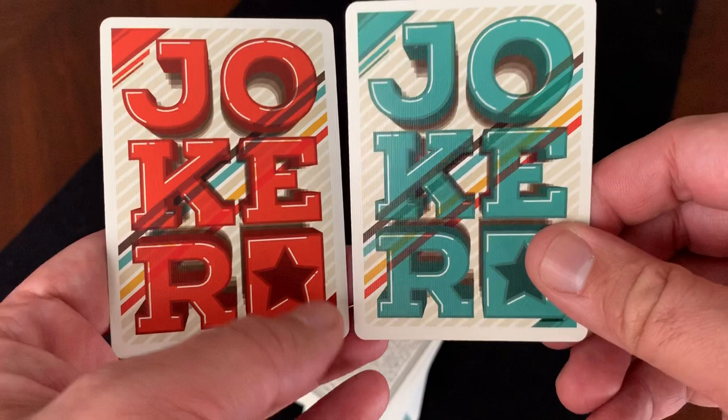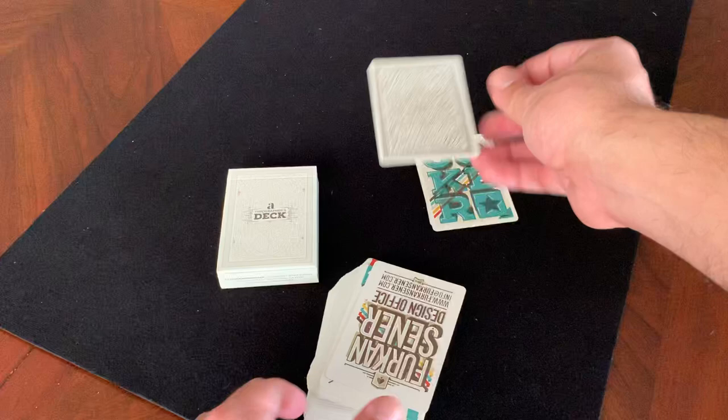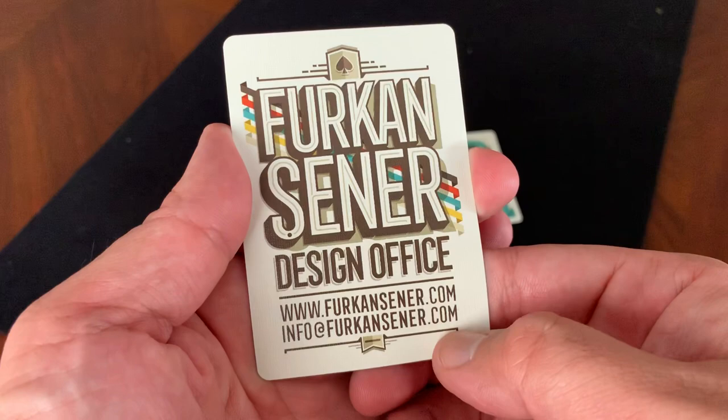There are your two Jokers. You also get a double backer and an ad card for Vrakhan Senir's design office, which mentions his website as well.